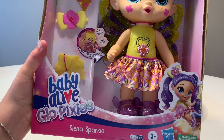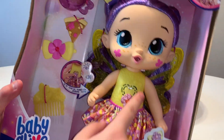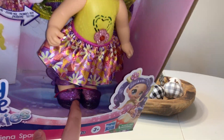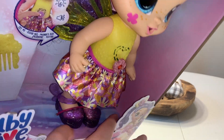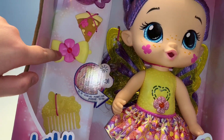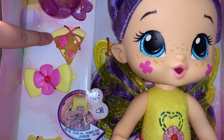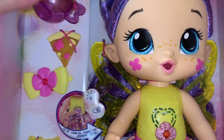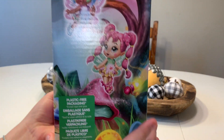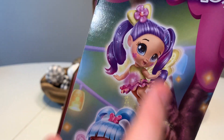This is the Glow Pixie. We have the Sienna Sparkle one. She's super cute. She has purple hair and a yellow shirt with like a floral purple, yellow, and pink skirt and these super cute purple Mary Jane looking shoes. She has a yellow comb, a yellow and pink bow that has like a little flower on it. I think this is either pizza or a piece of pie and a little sippy cup. And on the side of the box, it has all the different fairies you can get — one with pink hair, one with blue hair, and the one that we have right here.